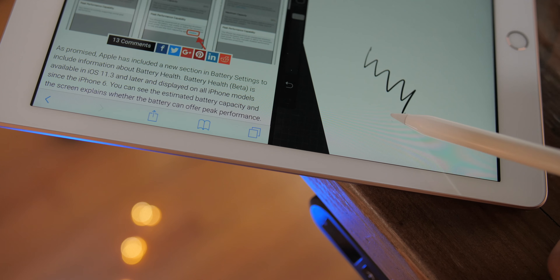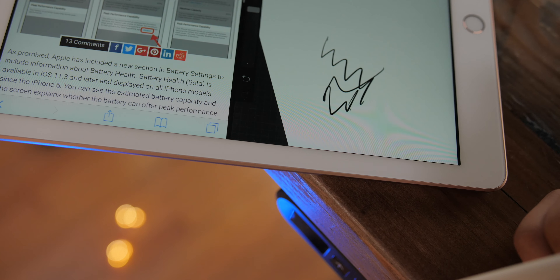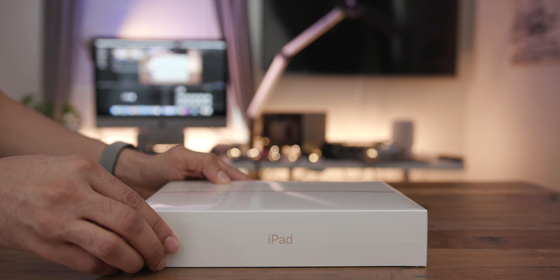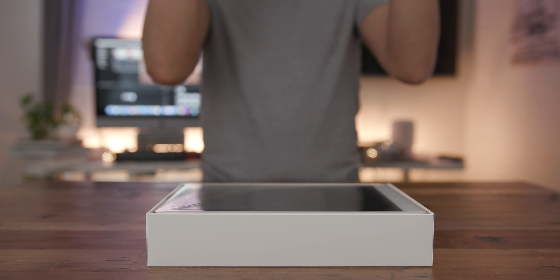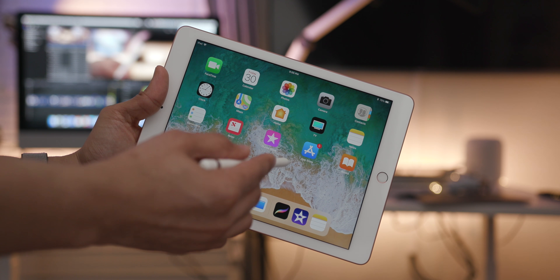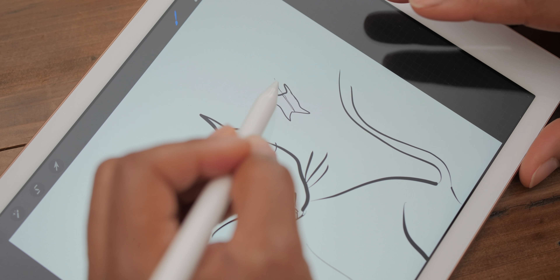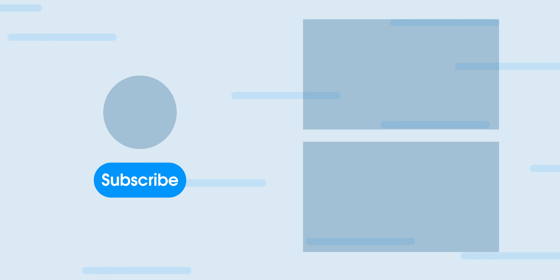If you have the money to spare, I highly suggest sticking with the 10.5-inch iPad Pro. Not only do you get Apple Pencil support, but you also get Smart Keyboard support, which this iPad doesn't have. So what do you guys think about the 2018 iPad — is it a good deal? Is it for you? Let me know down below in the comments. This is Jeff with 9to5Mac.